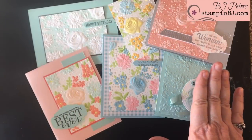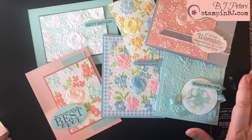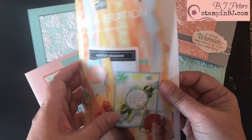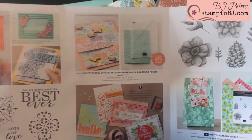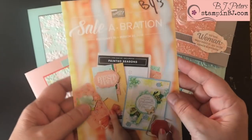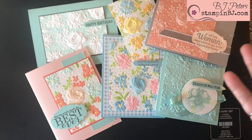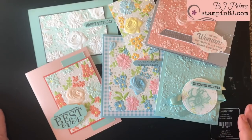Thank you for stopping by today and checking out some of the different techniques with embossing folders. As always, remember that you can get your free celebration items through my online store at StampinBJ.com. I hope you'll check out both celebration brochures, and I appreciate you stopping by. As always, remember to create and feel great!